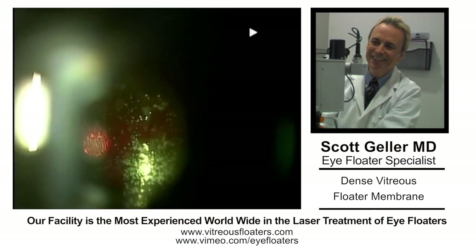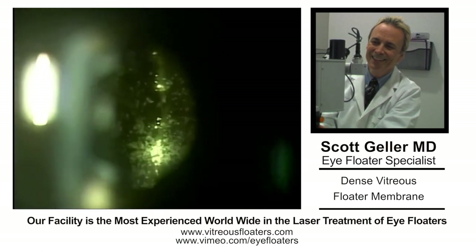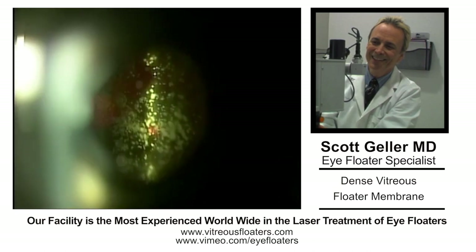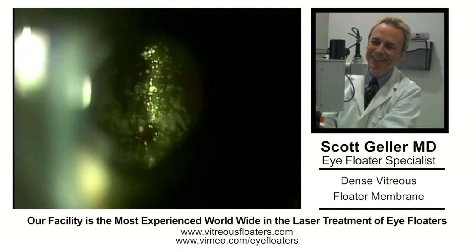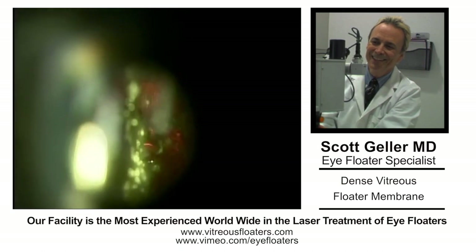We did a B-scan ultrasound. His retina was intact. And when he was dilated, it looked like a cyclic membrane, but it was peppered with asteroids. So the question was, what did his retina look like? We could not see the retina on visual inspection, but B-scan ultrasound showed us it was intact.